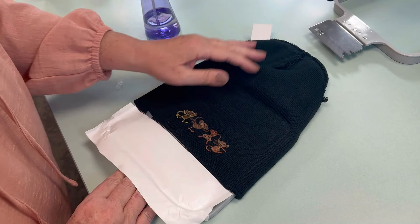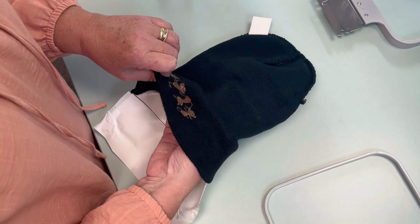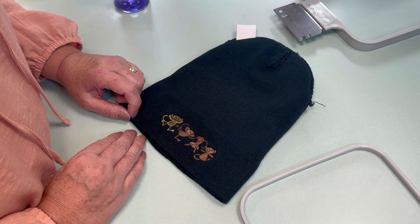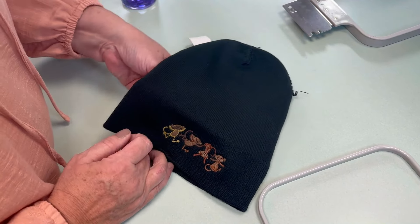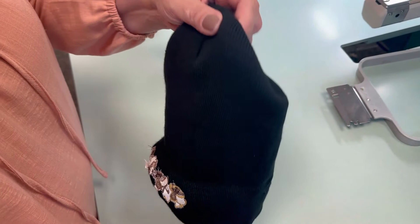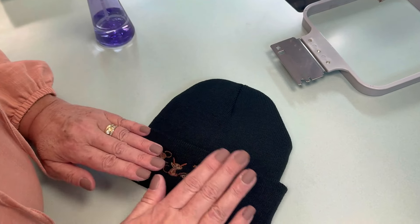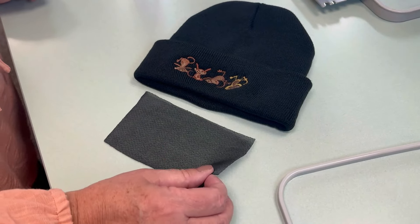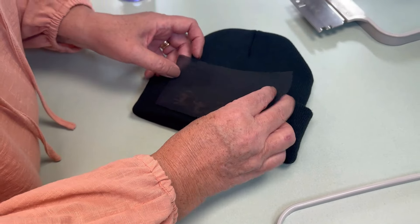Now it's time to unhoop it. We're just going to peel up on this, and there we go — that's out of there. We have removed the backing, and we're going to turn her right side out. Here comes the magic reveal of the monkeys! Last but not least, I am going to put this cover stitch backing finisher on the reverse side, because I did use the tearaway and I want to give it a little more stability. But we're going to have to wait until those monkeys dry, so we'll get to that next.